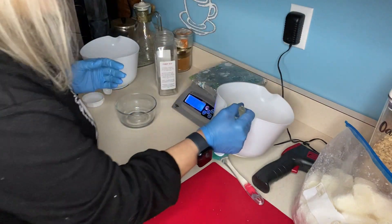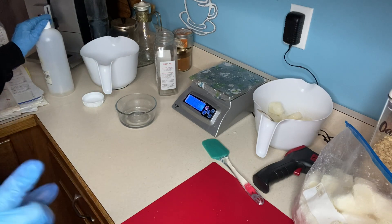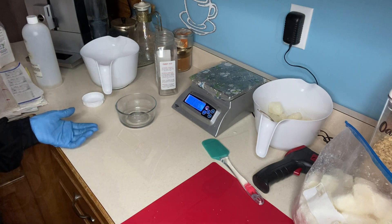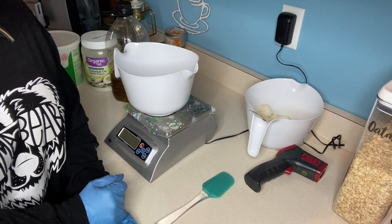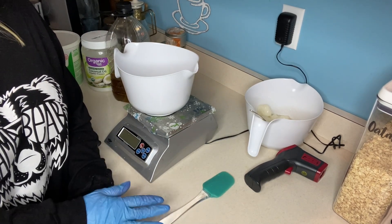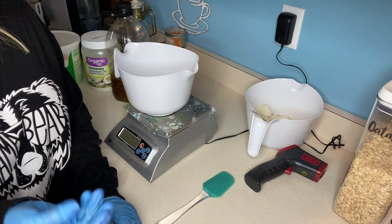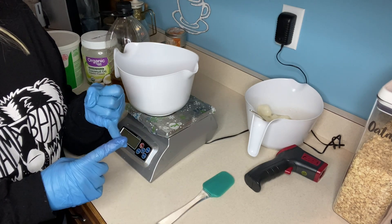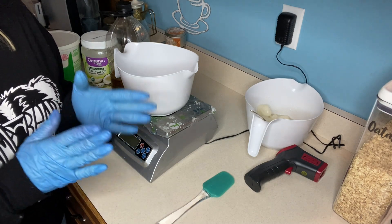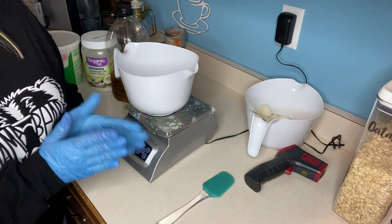I'm going to set this aside, clean up my lye, rinse everything really well, and then we'll get on to adding some oils together. Another link I will leave in the description box below is to a website called Soap Calc. You can take a recipe that you find anywhere and plug it into Soap Calc. It will tell you how hard it will be, how cleansing it will be, how much lather it will have, how bubbly it will be. Depending on what you're striving for and your skin type will depend on what oils you add.